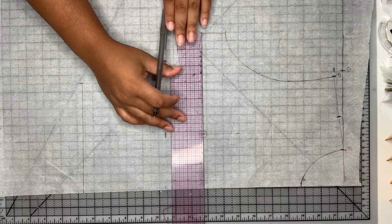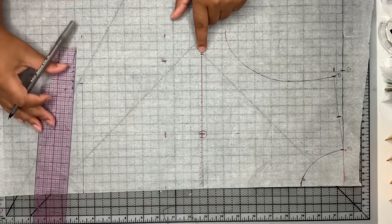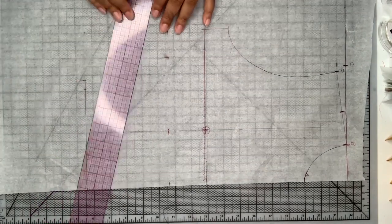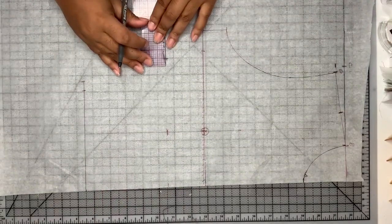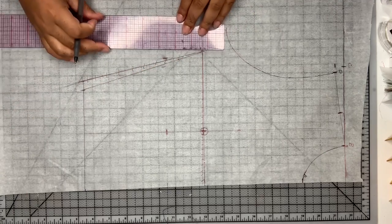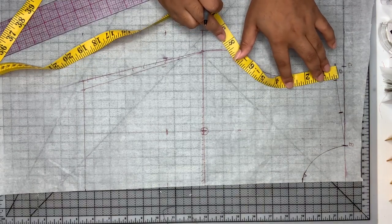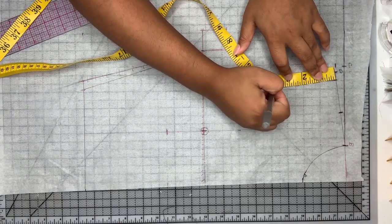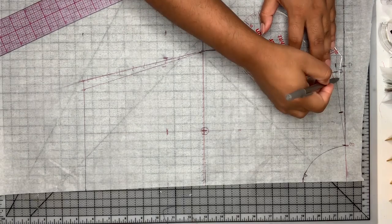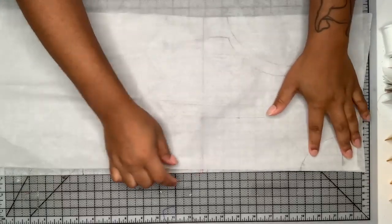Now I need to account for the stretch — I almost forgot that before drawing the armhole. I'm going to start with an inch and a half of negative ease at the bust line, and take a half an inch of ease from the waistline and underbust. The numbers depend on what kind of fabric you're working with, but I like to start with a half inch at the waist and underbust and an inch and a half for the bust line. I'm drawing a line connecting all of those, then redrawing the armhole taking about a half an inch of negative ease, and using my French curve to smooth that out again.